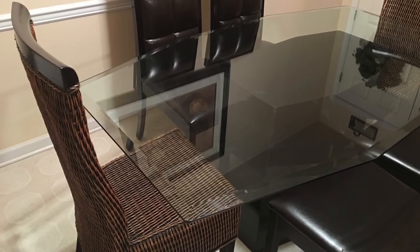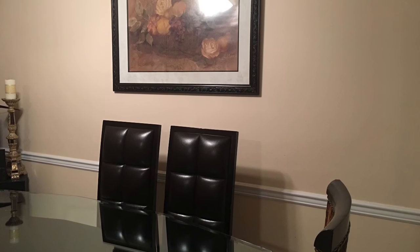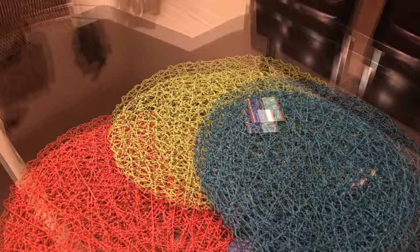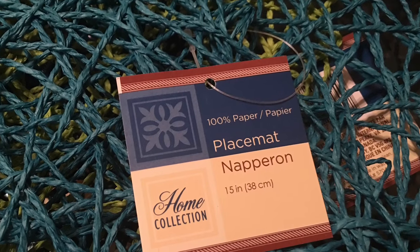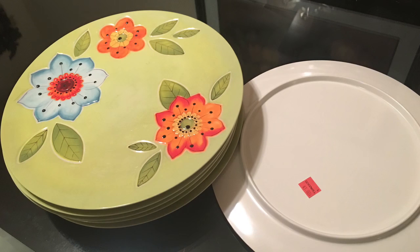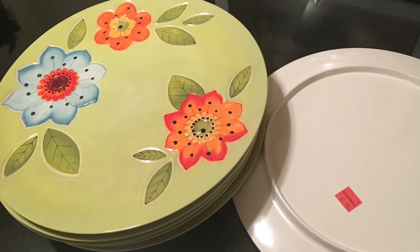I took my handy dandy paper towels and some Windex. I cleaned my table because in this tablescape I will not be using a tablecloth and I decided to use my kitchen table. These are the beautiful placemats that I picked up from my local Dollar Tree. I thought the colors were very beautiful and I do not own any round placemats so I had to pick them up. Next up is a set of seven acrylic plates that I picked up from my local Goodwill.